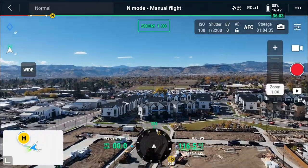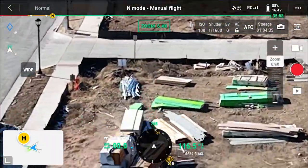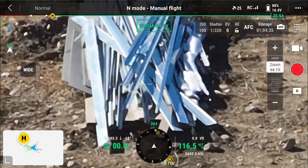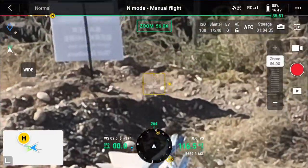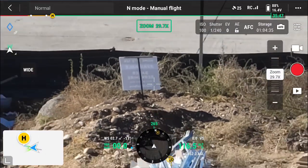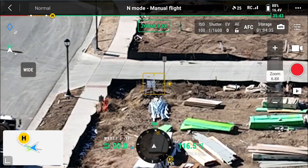Now we are in the zoom lens, and we can go right into what we want to take a look at — way down. Goodness gracious, look at that — you can even find some text right there. To go back, all the way back, or even faster, you can hit the wide button right there on the left-hand side and get a better view.